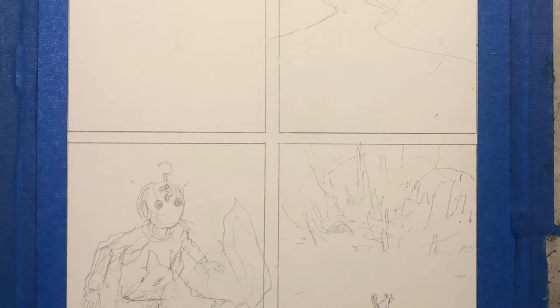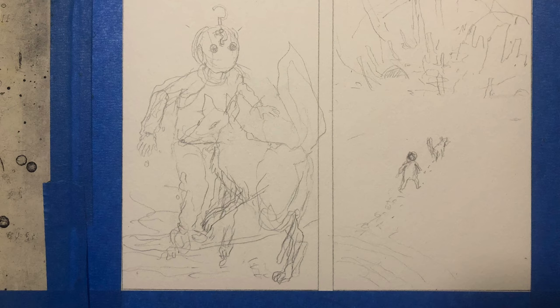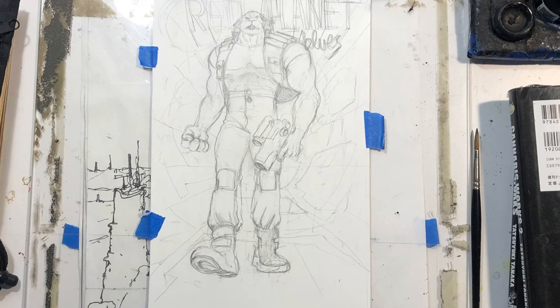There you can see the first round of pencils. They're pretty rough, but not as rough as some pages I've done before. There's the first two panels and the second two panels, and I kind of like the gesture of the fox that I did.